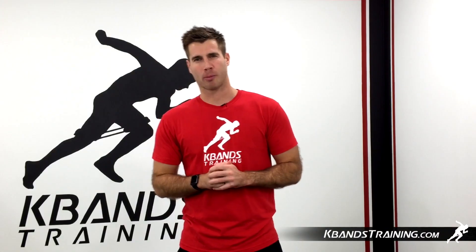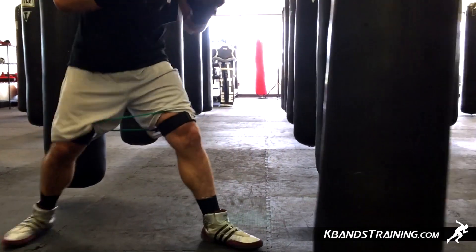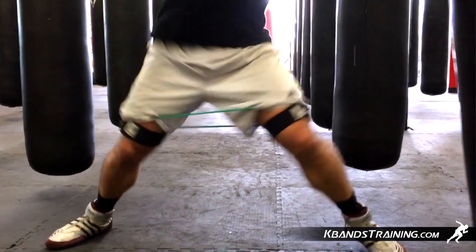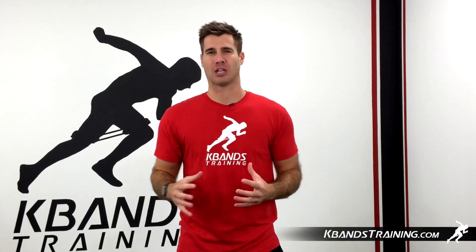The hand combination we're going to be working is a jab-jab crosshook, but notice the leg action. We're going to be keeping a nice wide base coming in at the bag and then coming out as we hit. Keep in mind that the power comes from your core and your legs, so you've got to keep a nice strong base. As you go through the sequence around the bag, you're going to feel your legs begin to burn.